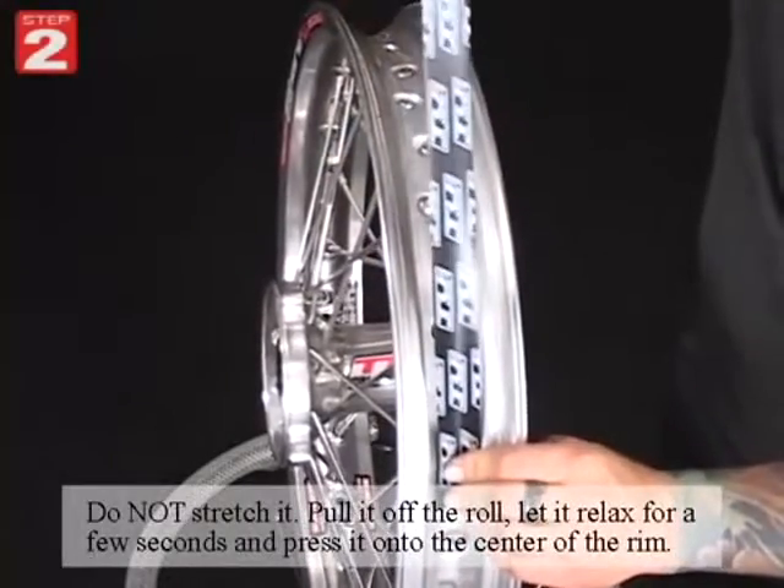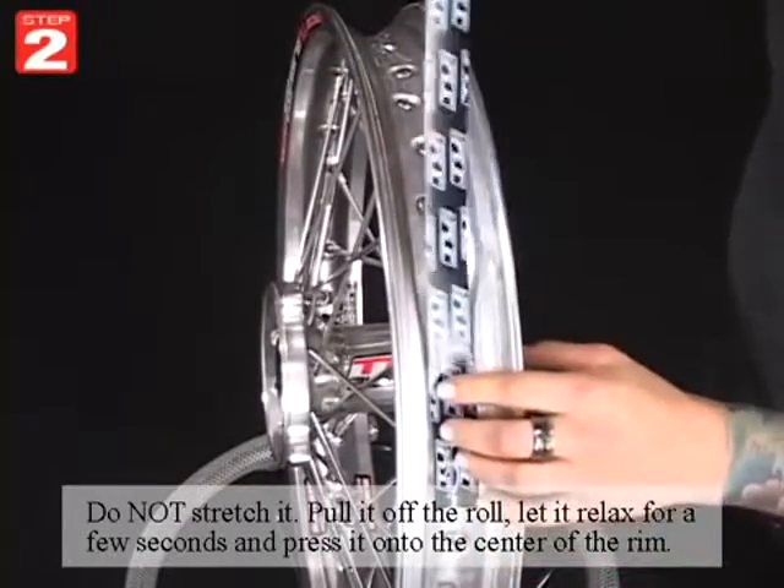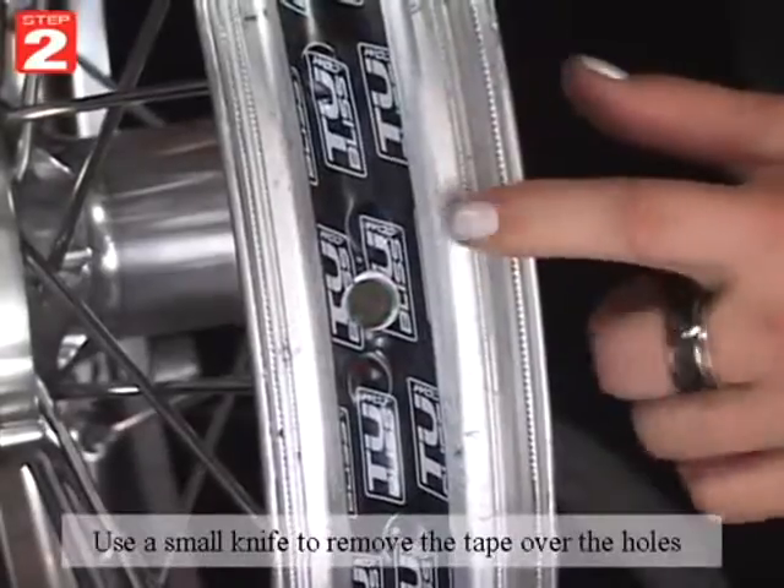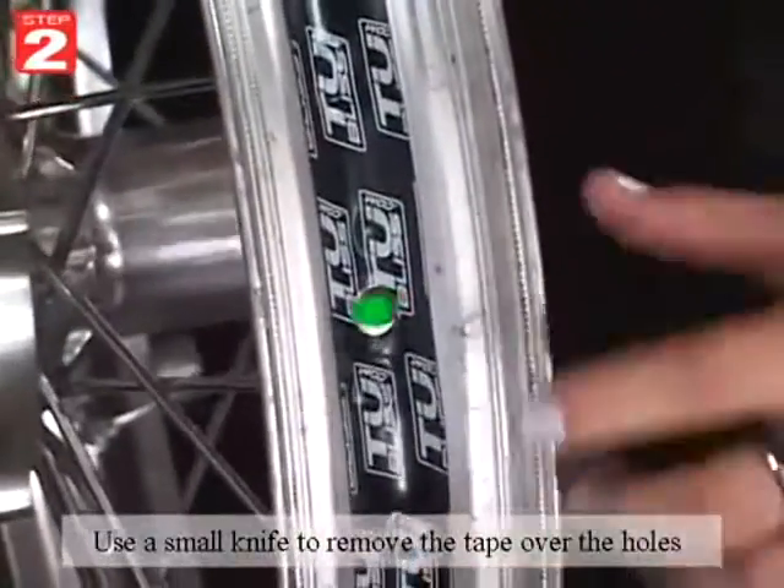Do not stretch the tape. Pull it off the roll, let it relax for a few seconds, and press it onto the center of the rim. Use a small knife to remove the tape over the usable holes.